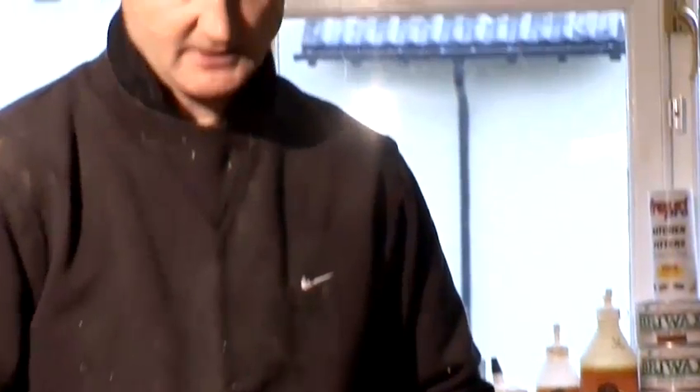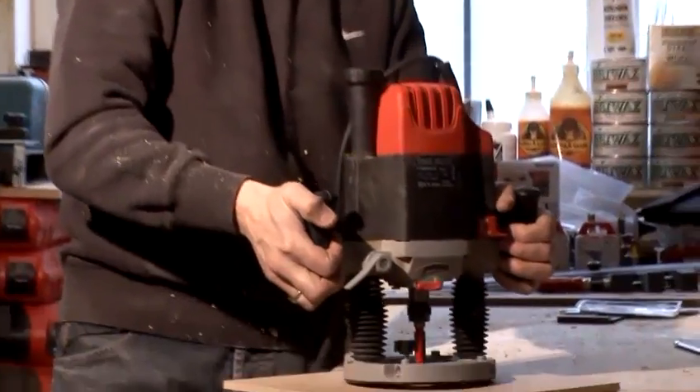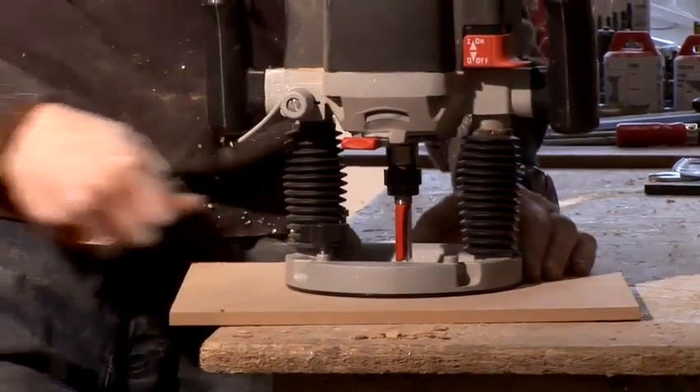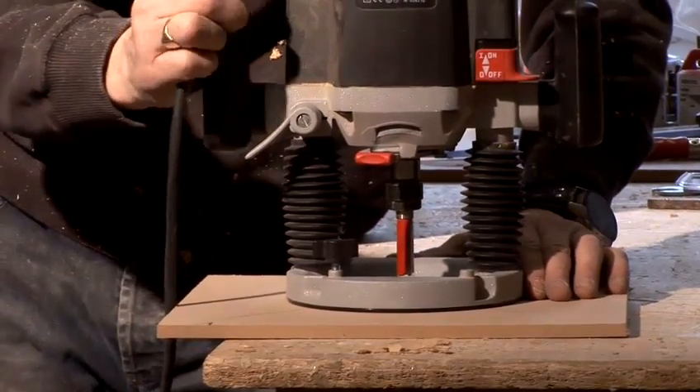There are many different uses for this. One of the things we use here in the shop: if we're routing out large amounts of areas and we don't want the router to tip whilst in use — as it sometimes does — we basically put it in the base plate and this will stop it rocking. This is particularly useful when doing jigs and templates on tabletops etc.